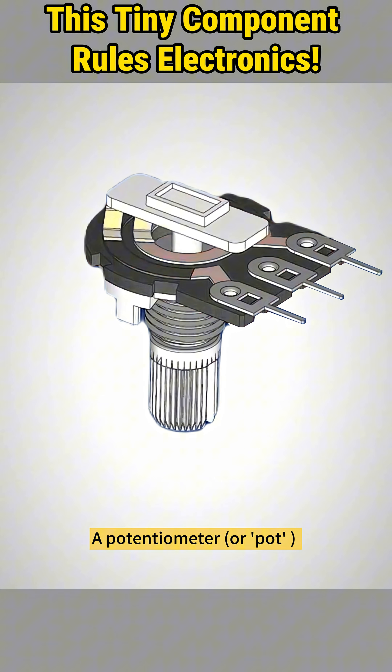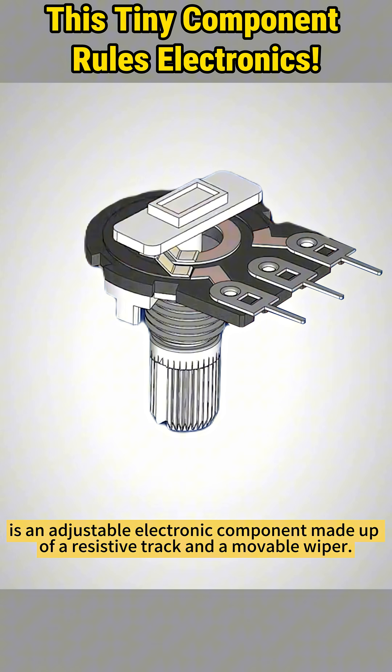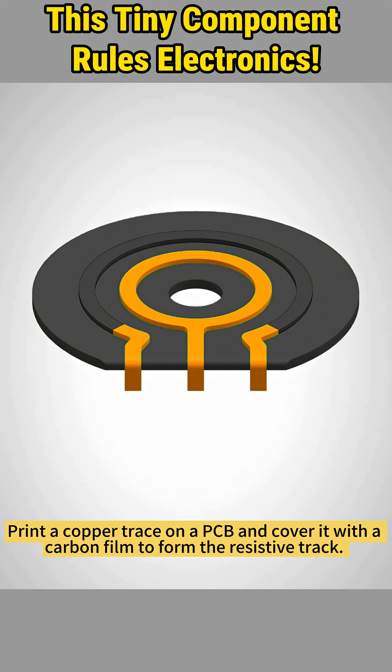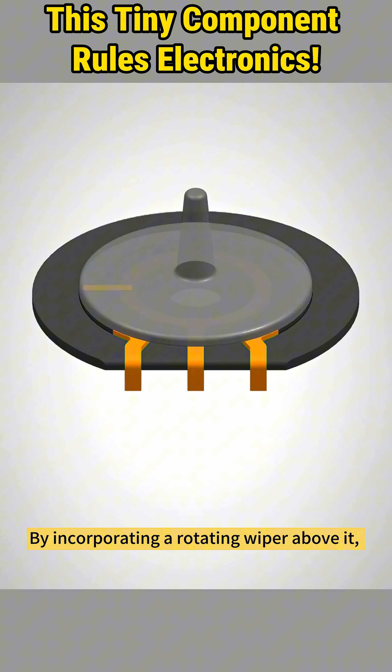A potentiometer, or pot, is an adjustable electronic component made up of a resistive track and a movable wiper. Print a copper trace on a PCB and cover it with a carbon film to form the resistive track. By incorporating a rotating wiper above it, the potentiometer structure is complete.